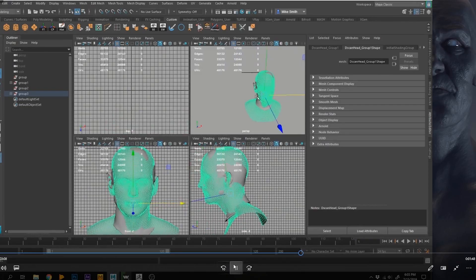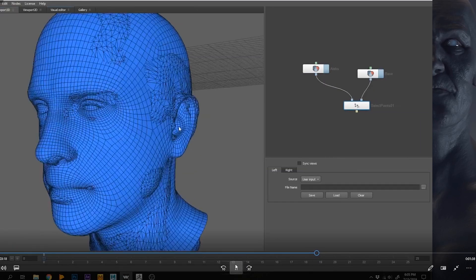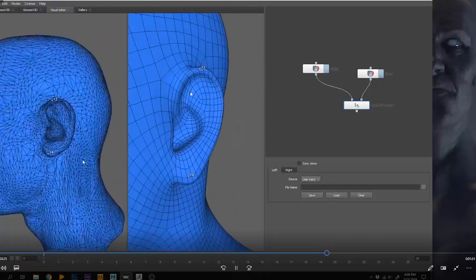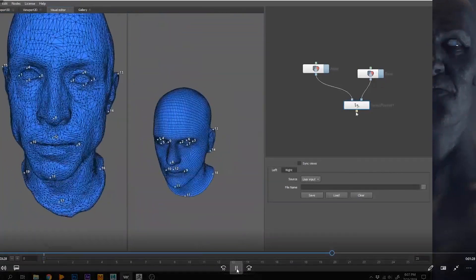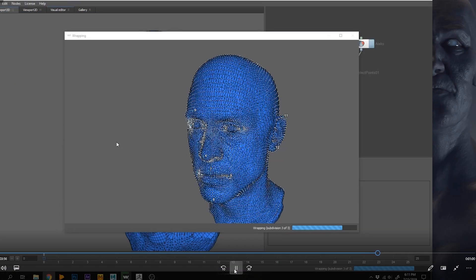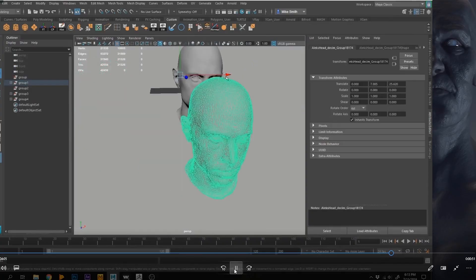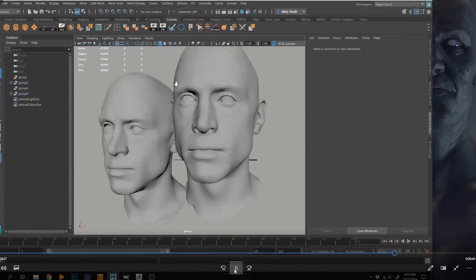This is where we're going to do retopology, and you could do retopology in any program. I'm using a program called Wrap 3, where you take a generic base mesh with just clean topology that doesn't look like your subject yet. It then shrink-wraps the good mesh to his face based on all those common points that I clicked around, and now I've got this good mesh that looks like Alex — you can see them compared next to each other.